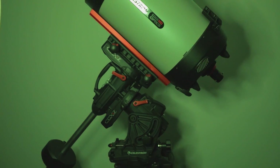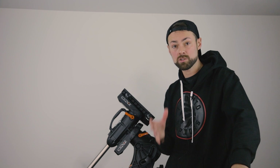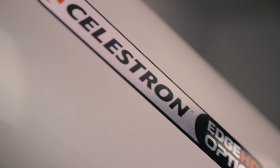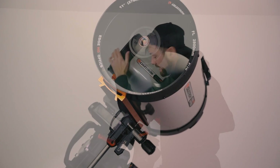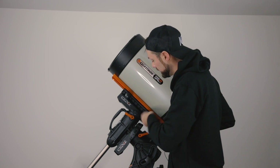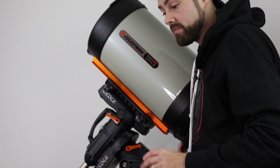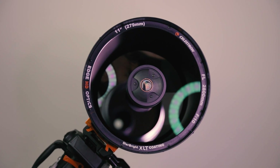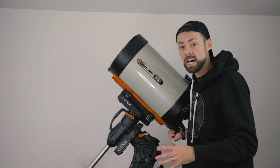A telescope like the Celestron Edge HD 11 is completely different from what I normally use. I'm more of a wide field refractor guy — fast f-ratios, short focal lengths — whereas this 2,800 millimeter focal length at f/10 is a completely different animal altogether. There's a lot to consider with a telescope like this, especially for someone like me who knows what they like. Shooting at 2,800 millimeters is super high magnification, perfect for small galaxies, but with that comes a lot of potential headaches.